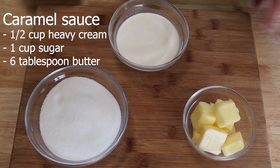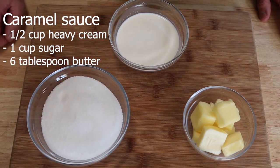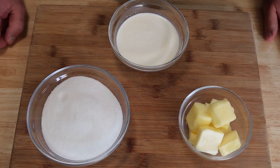For the caramel sauce we're going to need a half a cup of heavy cream, one cup of white sugar, and six tablespoons of butter.